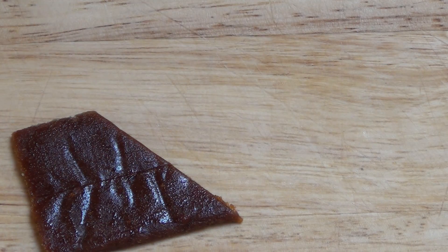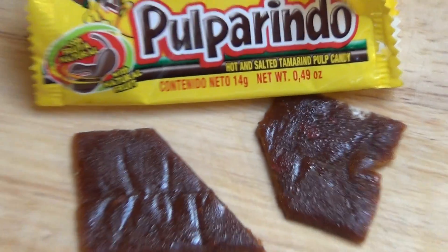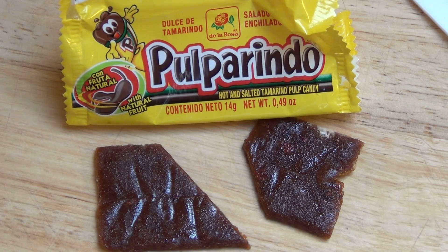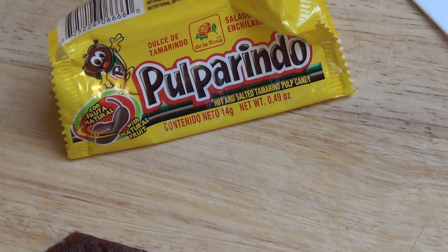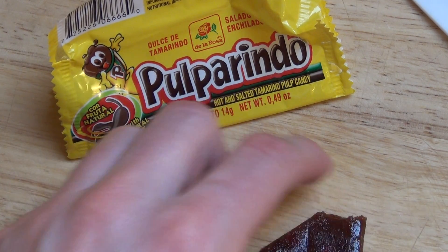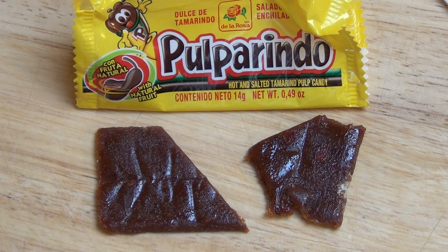And now I taste some of it. It's super sour and super spicy — yeah, super hot. It burns. I just bit off a little piece and it's burning like hell in my mouth.